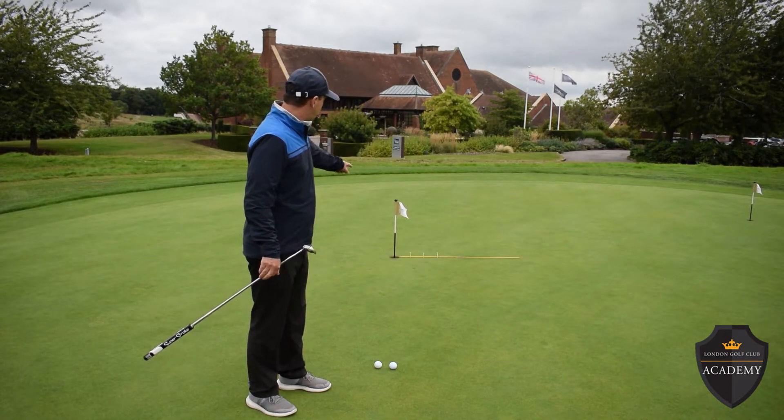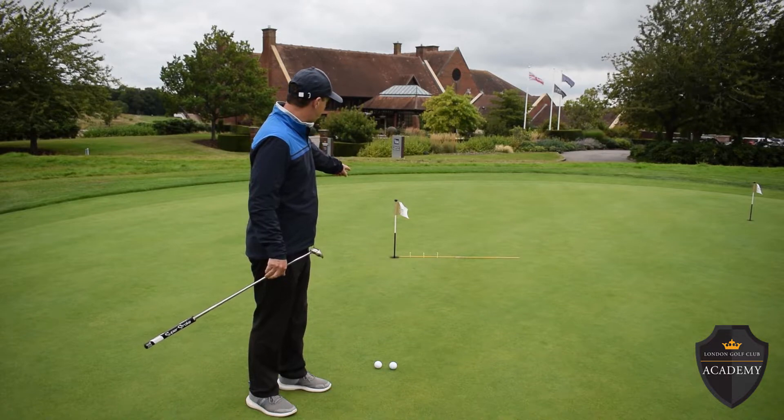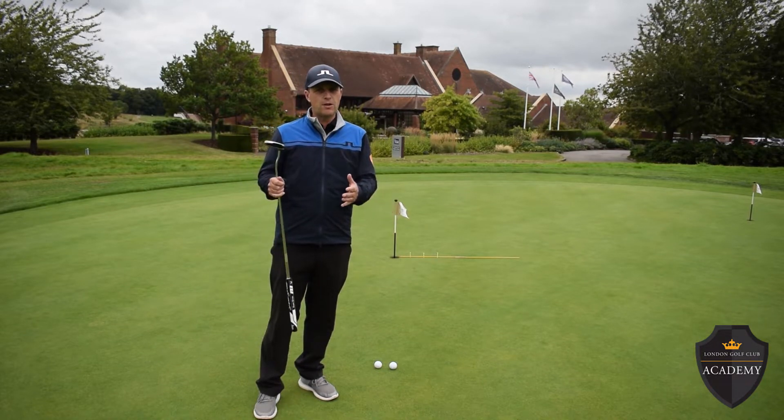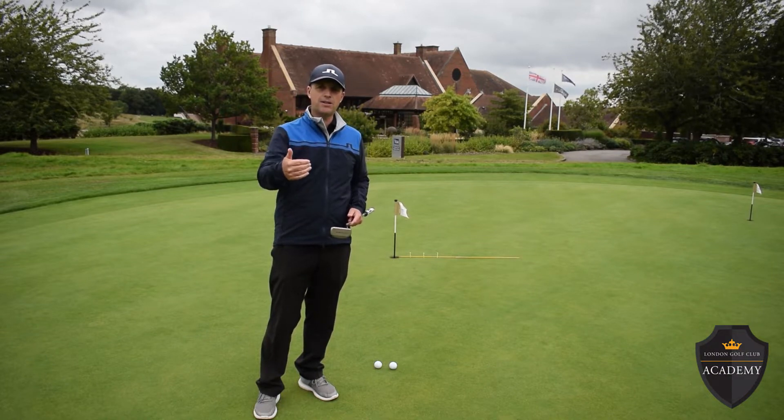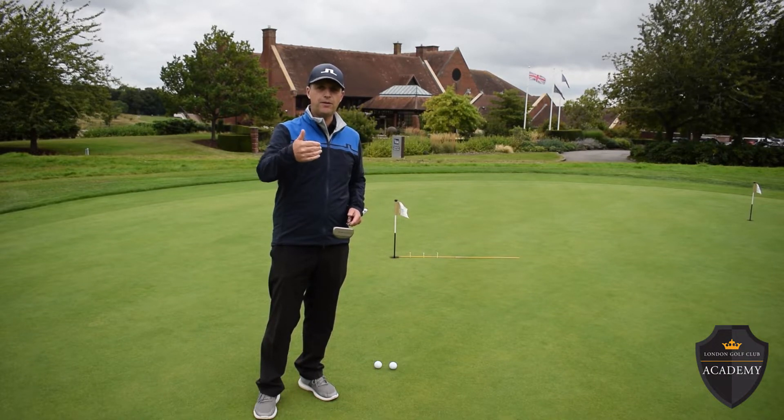I've set an alignment stick up there with three T-pegs. The T-pegs can be like a grid reference, or a point that you're trying to aim to, so you can practice how much the putts are going to break and give you some idea.